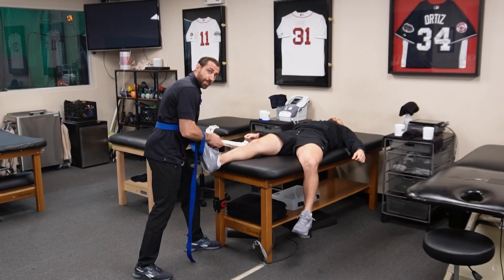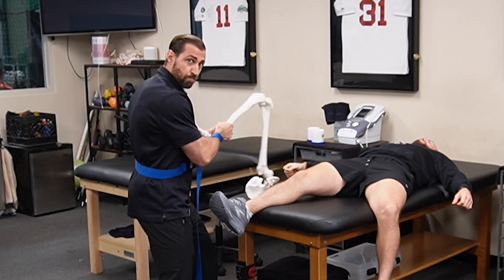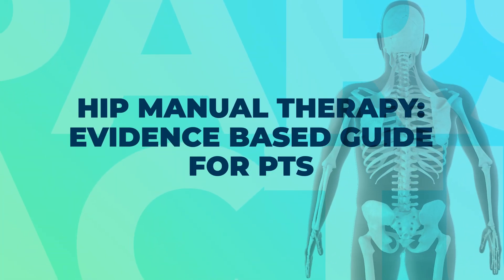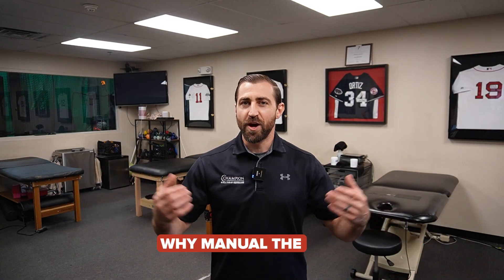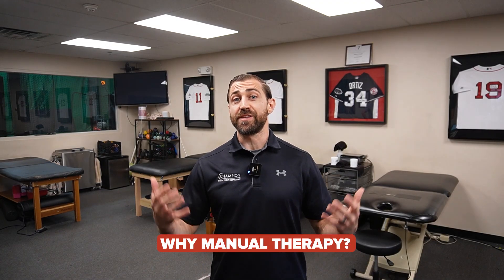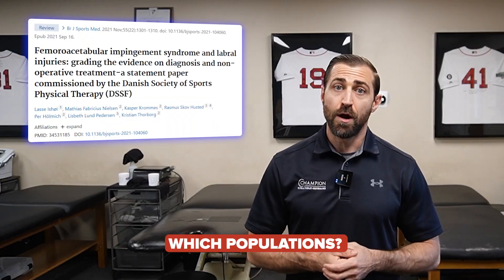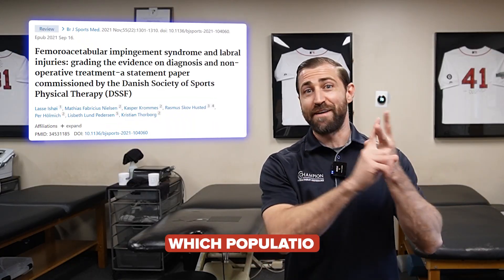Today's video, we're going over manual therapies for the hip. Manual therapies can be a really nice addition for your patients that have hip pain. In our medical literature, the most common disorders you'll see treated with hip manual therapies are going to be hip osteoarthritis as well as FAI.